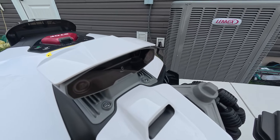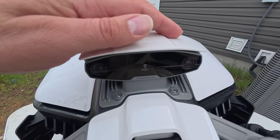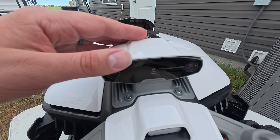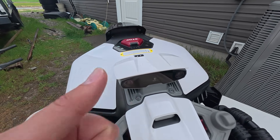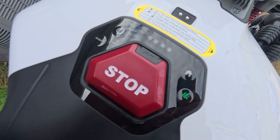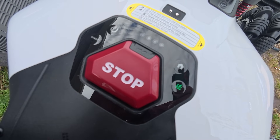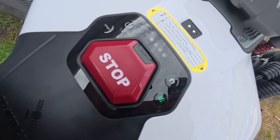Up front is Mammotion's UltraSense vision system. This is how it navigates your yard without perimeter wires, and it can even work under trees because it can see. So if the GPS is spotty, you're good to go. Up here on top we've got the control panel, but honestly you're gonna do most of the setup through the app. You can manage up to 15 different zones, set schedules, no-go zones, and more. It's super intuitive.